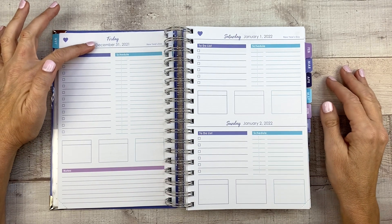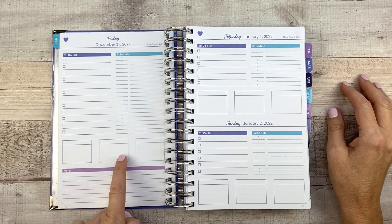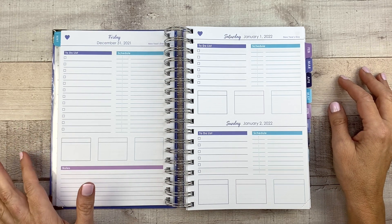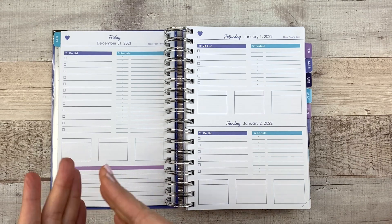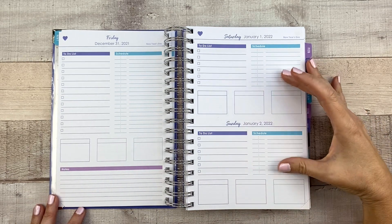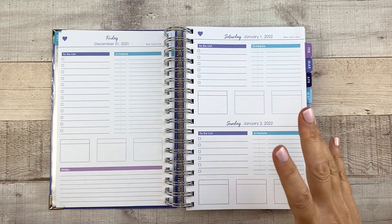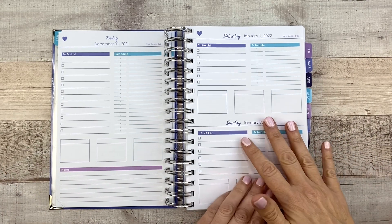This is a dated planner, so it is already dated for you, just so you're aware. Down here in these three blocks, you can do really anything you want — they have little headers on them. So you could do self-care activities, put your meals in there, habit trackers, stickers. I like that it's not prompted so you can decide what you're going to use it for. Down here we have a note section. Saturday and Sunday are combined into one page, which makes it a lot easier to fit everything in, since most people don't have as much to do on the weekend.